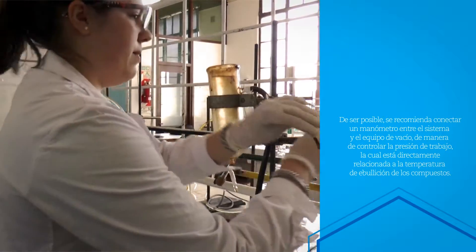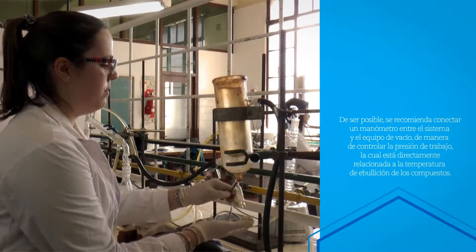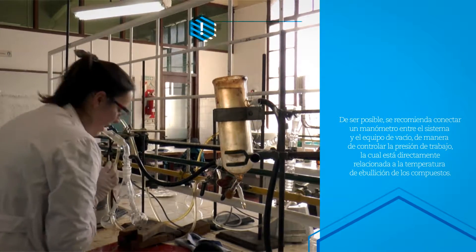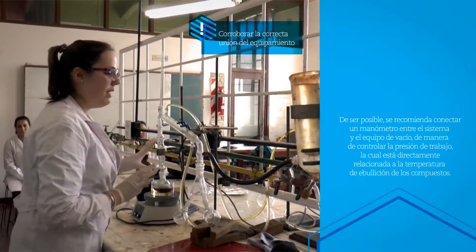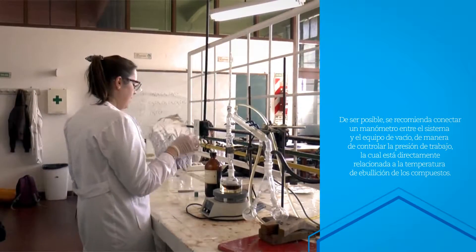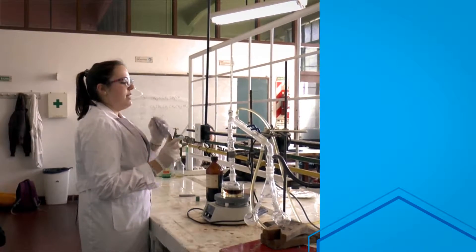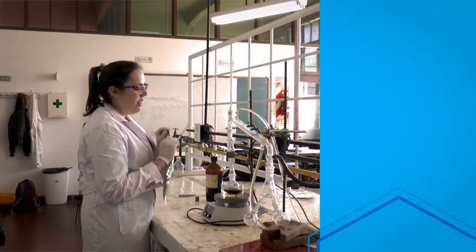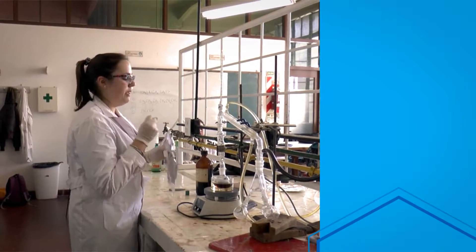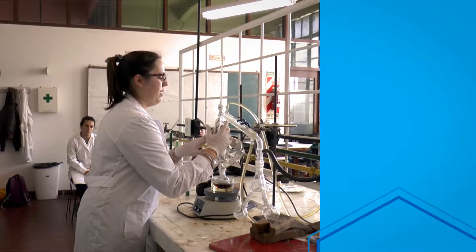Ya estaríamos. Vamos a prender la bomba. Cerramos hasta que no escuchamos más nada. Acá hay que corroborar: si escuchan algún ruidito por algún lado del equipo, quiere decir que se les está escapando la presión. También pueden usar papel aluminio o algún trapo alrededor de la columna de fraccionamiento para mantener mejor la temperatura y que no se escape calor por cualquier lado del equipo.